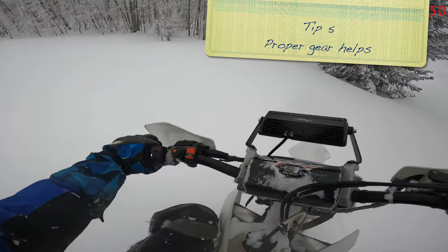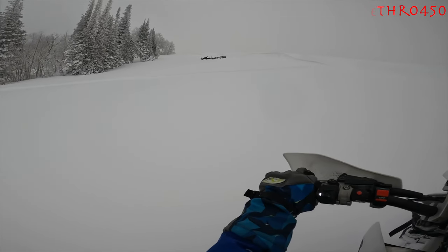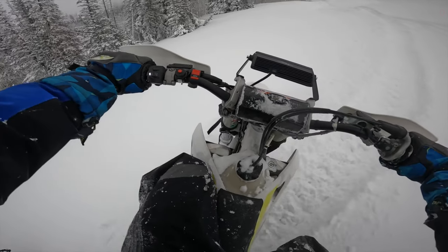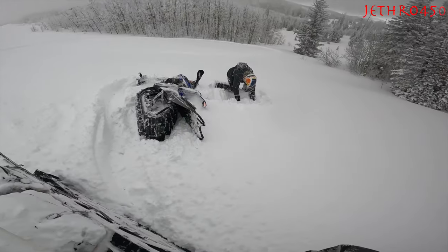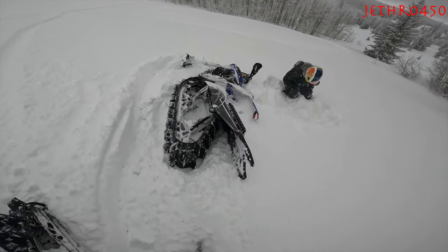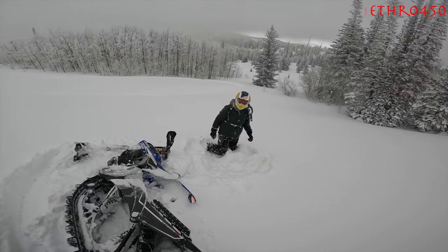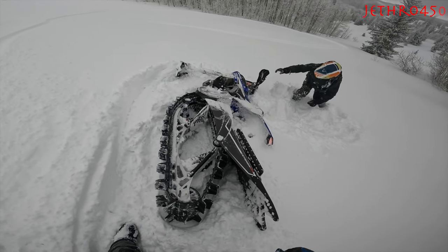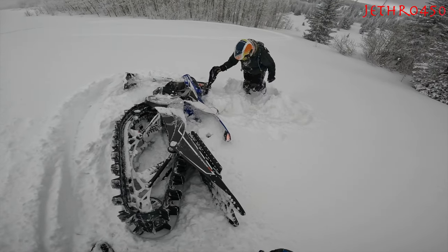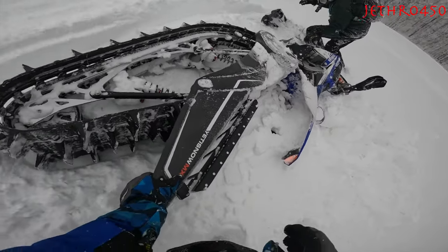Tip number five: the proper gear helps. My dad fell over right here and he acted like he was hurt, laying down there for a while. When I got up and started talking to him, he said his goggles were so fogged up that he couldn't see anything — he couldn't see the ground, and therefore he got disoriented and fell down. So having the proper gear helps. I had some heated goggles and offered them to him and he didn't think he needed them, and me being a dummy, I left them home. I normally carry a spare pair of goggles and I just didn't, so I should have brought them.